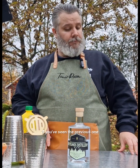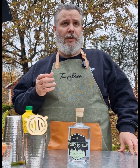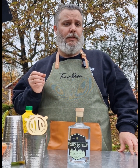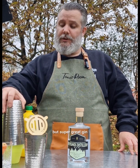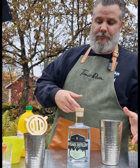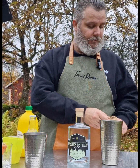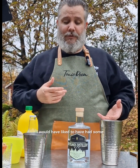If you've seen the previous one, I really liked it — lots of elderflower with a little hint of bitter and orange in it. Super great gin, so I will try to make something, though I don't know how this will turn out.